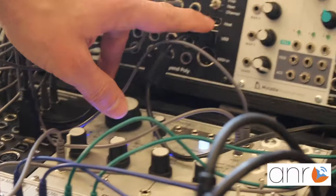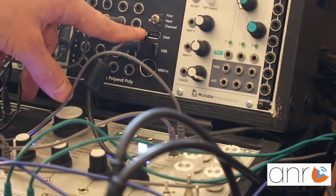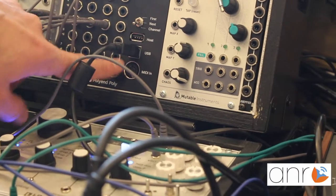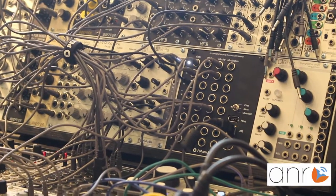I'm connecting it via USB. I could also connect class-compliant devices because it's a host. And then we have classic MIDI DIN input. So this is basically what it's all about.